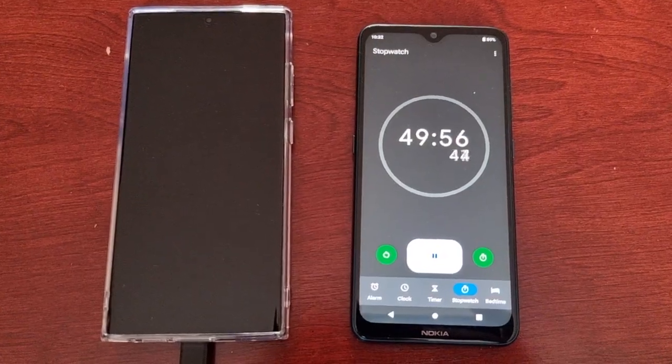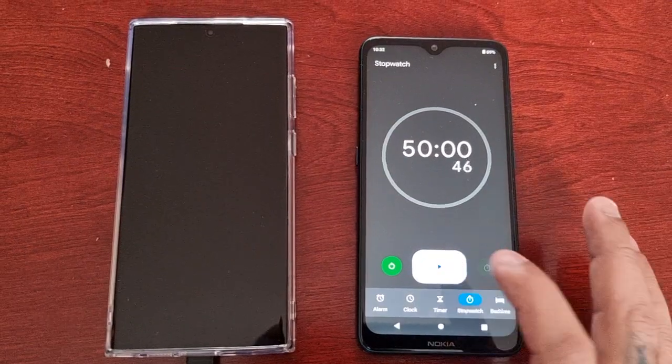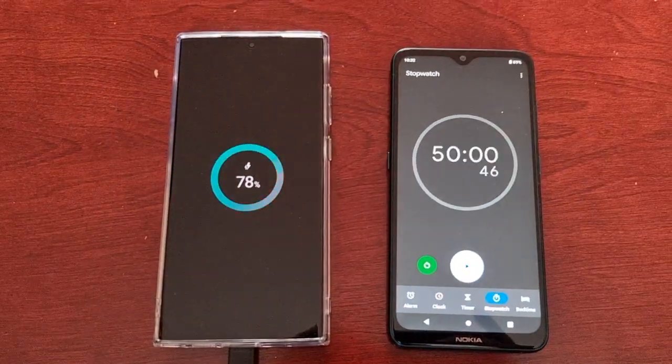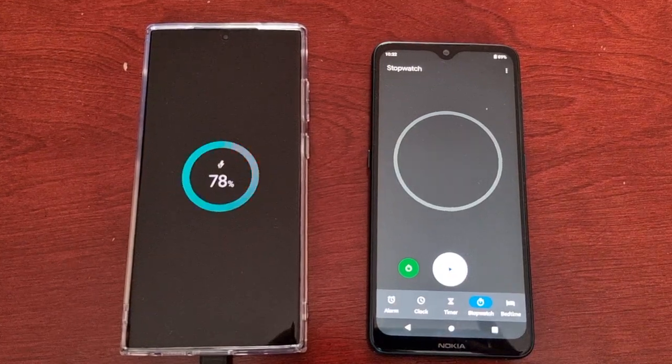Okay guys, we're almost at the 50-minute mark. Let's have a look and see how far it's reached — 78 percent. I'll be back at the 60-minute mark. See you all soon.